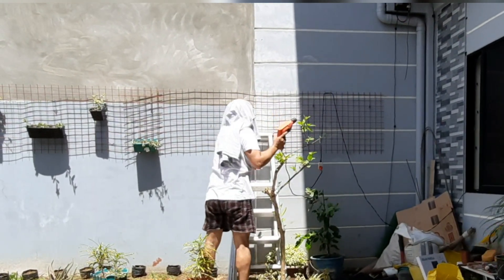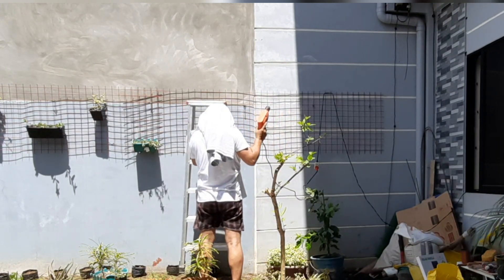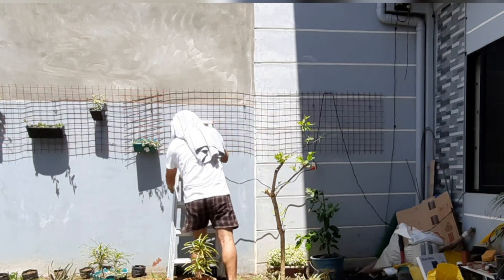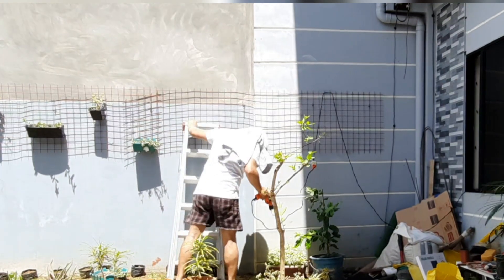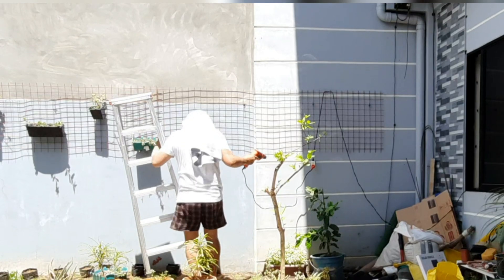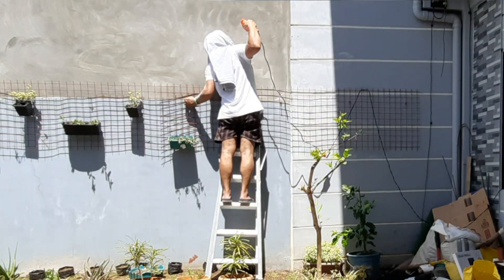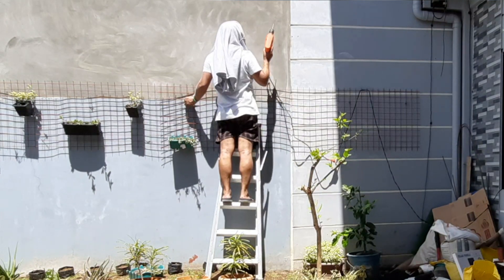Dahan-dahan lang ako dahil hindi po ako expert. This is my first time to install a solar panel in my small garden and open garage, so para magkaroon lang kayo ng idea. Actually very easy lang siya kung ikaw ang mag-install. Ang ayaw ko lang gawin is yung mag-drill kasi matigas yung pader.